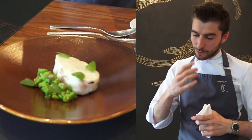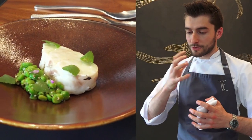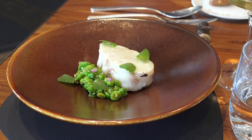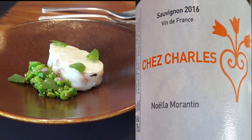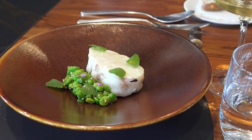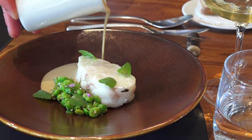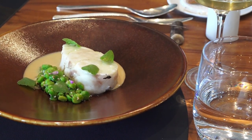Le cendre de Loire cuit en vapeur de sous-bois — il est cuit ici justement sur ce lit de mousse, ce qui va vous apporter des saveurs très forestières. Vous avez un poisson très frais, avec un beau nacrage sur le dessus. Pour l'accompagner, des petits pois du jardin, travaillés avec du sarrasin torréfié et une huile de thym citron. Je viens finir avec ce fumet de cendre aux arêtes torréfiées et au vin de pissenlit — au pissenlit on retrouve un petit peu les mêmes saveurs qu'un vin jaune.